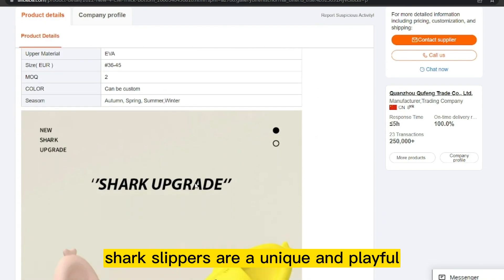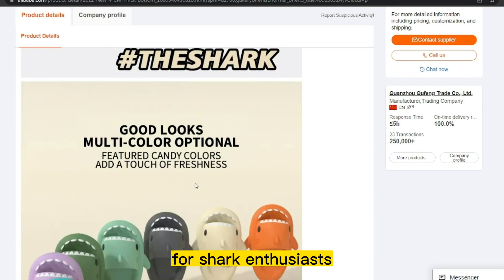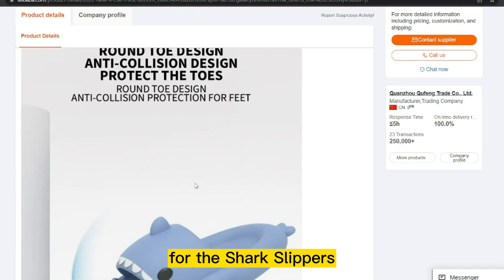Shark Slippers are a unique and playful addition to any footwear collection and make great gifts for shark enthusiasts or anyone looking for a fun and quirky accessory. The product cost is only $4.00, and the selling price for the Shark Slippers is just under $8.00.